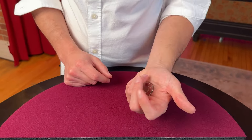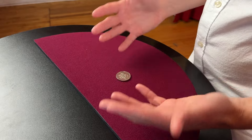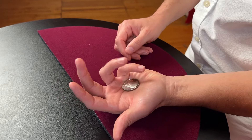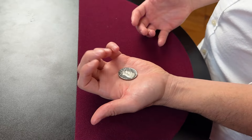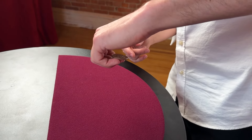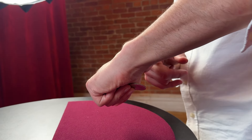Number one: the coin steal. This is such a cool way to steal a coin from a closed fist. You're going to wrap your fingers around the coin in your hand; however, when you turn your hand over, you jostle the coin so it ends up on the tips of your fingers. So as you turn your hand over, you get it on the tips of your fingers and push that coin back into the heel of your hand.